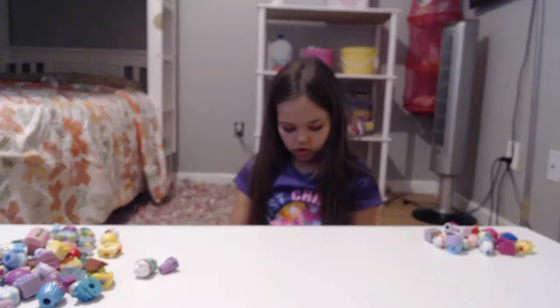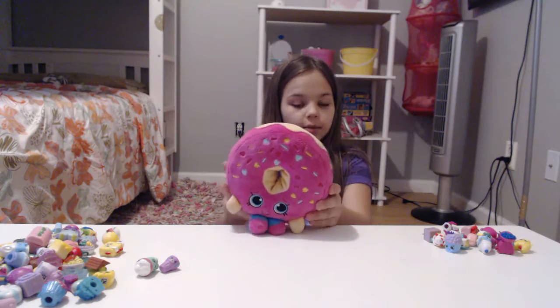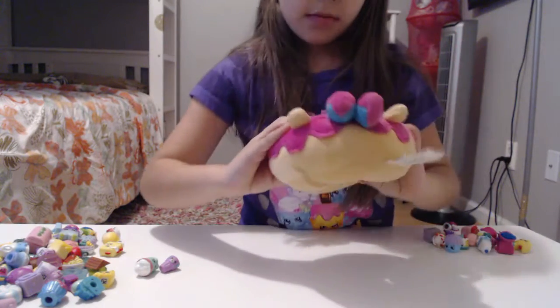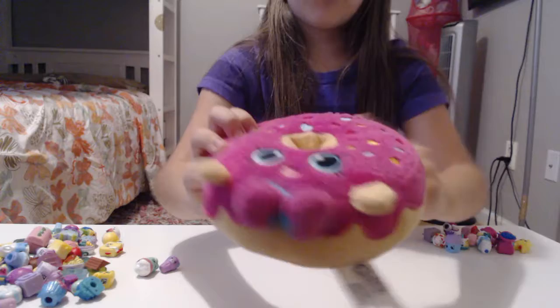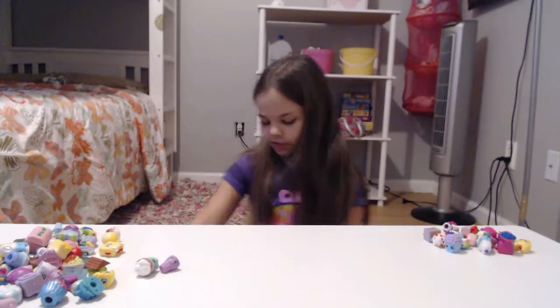And we have this one — this is one of my sister's. She's a donut Shopkin and I really like this one too. She has blue eyes, pink lipstick, and she has blue and pink shoes. She has frosting and sprinkles all over her. And that's all the stuffies.